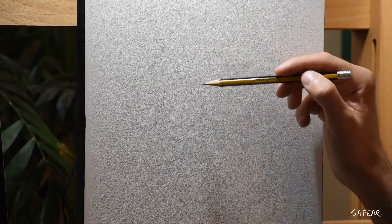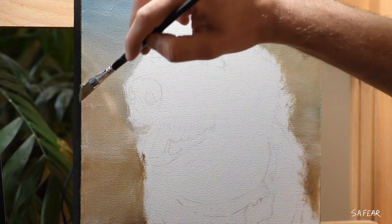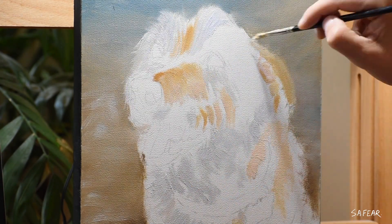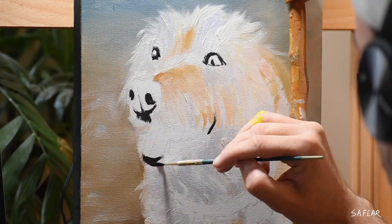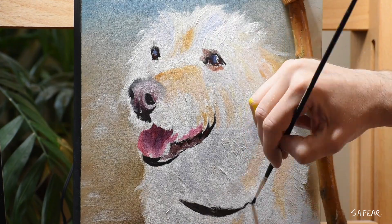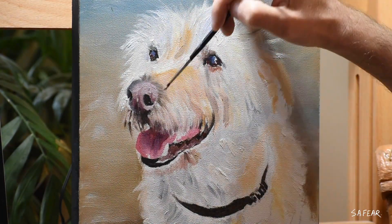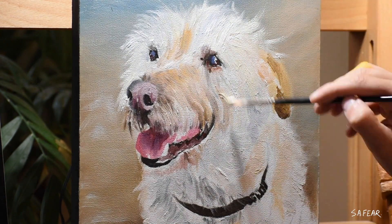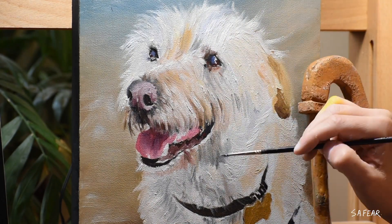I'm working on a 10 by 10 wood panel and I'm using Liquin Original as my medium. Straight away I noticed that this dog has a variation of cool and warm colors. My cool colors are mixed using Titanium White with a touch of Ultramarine Blue and a hint of Ultramarine Violet, and my warm colors are mixed with a combination of Burnt Amber, Burnt Sienna, Yellow Ochre, and Titanium White.